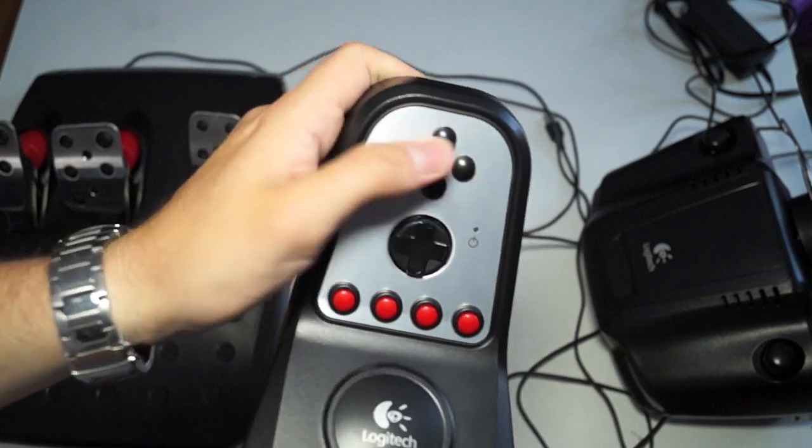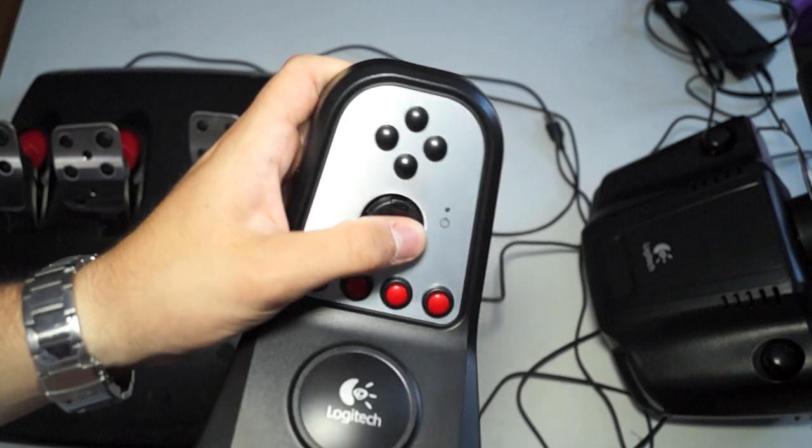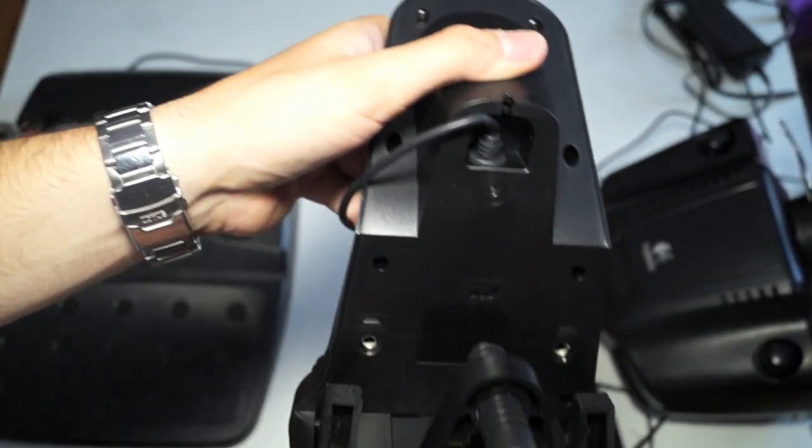You also have PS3 buttons right up here — your triangle, square, X, and circle — your directional pad, and some more profile buttons. Of course you also have mounting brackets so you can mount your shifter.